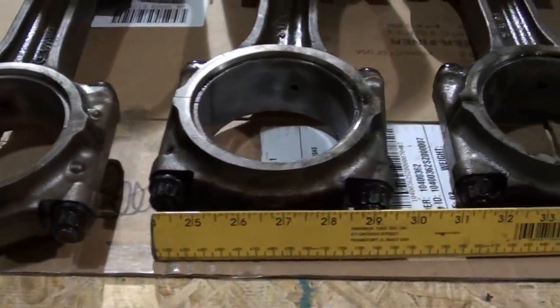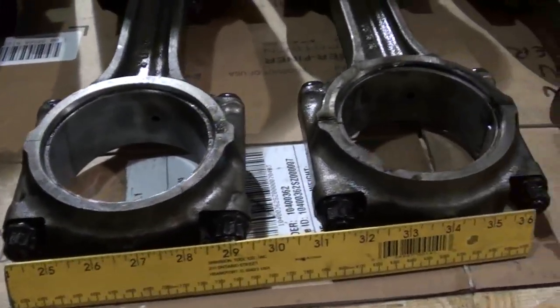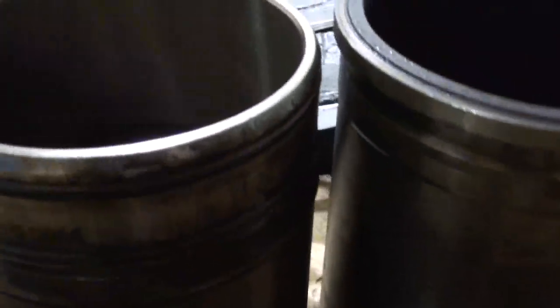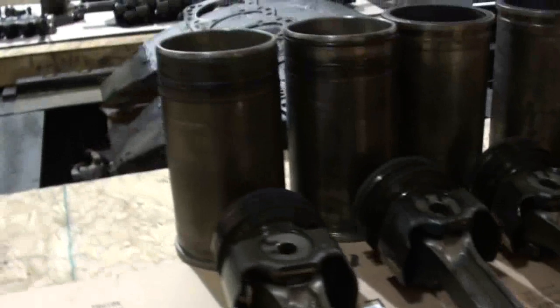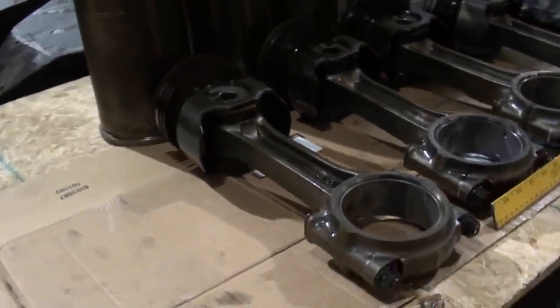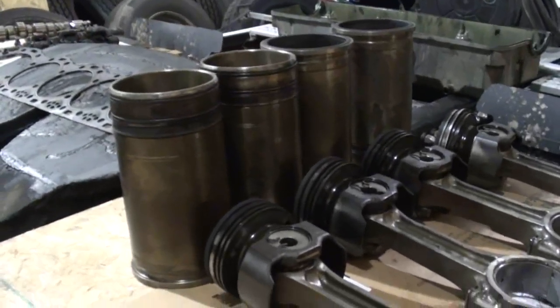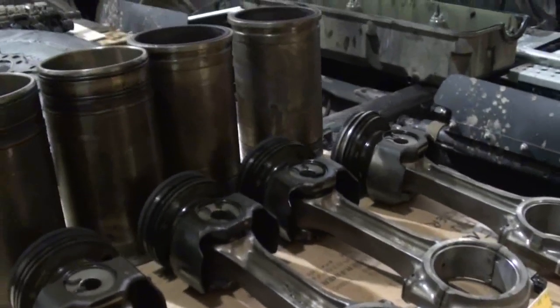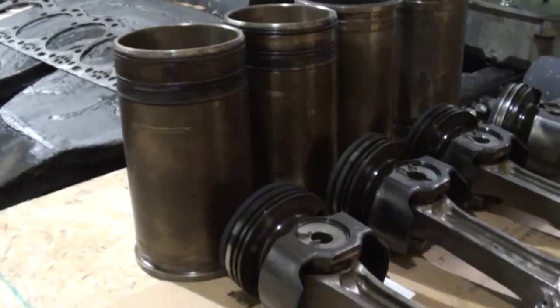To give you some scale as to how big these connecting rods are on the bottom end, that's a one-foot ruler there. As a matter of fact, the bottom ends of these connecting rods are so large that they're actually larger than the bore of the cylinder liners themselves. So when they go to remove the cylinder liners out of the block, they have to pull it with the piston and connecting rod in place, because the connecting rod will not go up through the bottom of the cylinder — it all has to come out as one assembly. The same way when they reassemble it, they'll have to reassemble the piston and rod assembly into the liner and then drop the liner down into the block, all as one assembly.